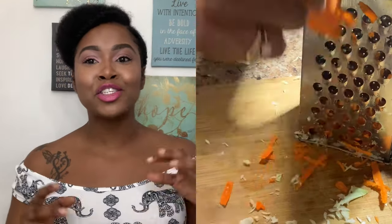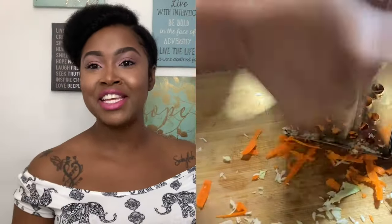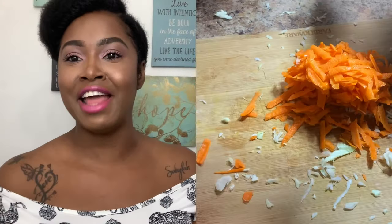Next what I'm going to do is shred this whole carrot right here. I'm going to shred a medium-sized carrot and add it to the cabbage.